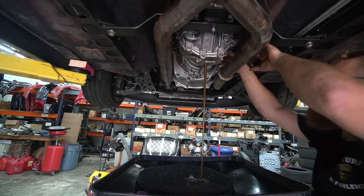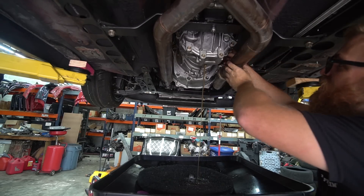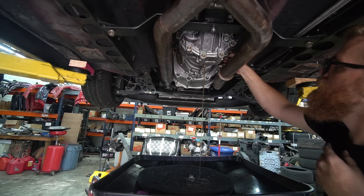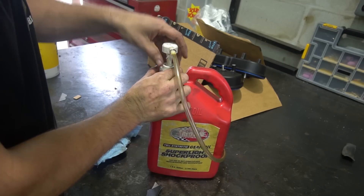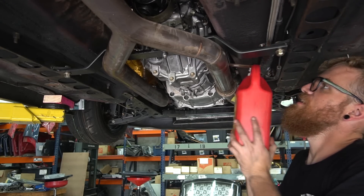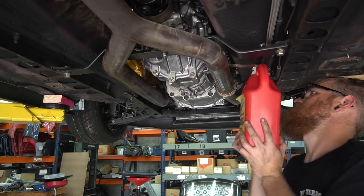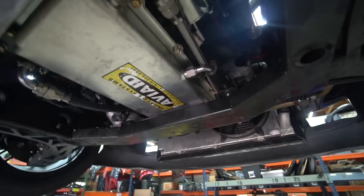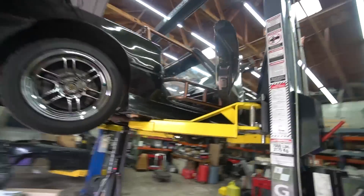That looks clean. I mean, I could have just topped this off instead of doing new fluid, but you don't generally change it otherwise. Motor's been in and out - might as well put some fresh fluid in it. Let that drain, fill up this big thing, and then I have this little pump and I pump it up into the side of the transmission. When you do a heavyweight gear oil it takes forever. Fluid is filled, so we are done under here. I still need to put my skid plate back on which covers all this stuff, but I don't want to put it on until we've run it a bit - that way I can make sure we don't have any leaks. I think we're ready to drop her down onto the ground, dive into the interior, get that together, and go drive it.